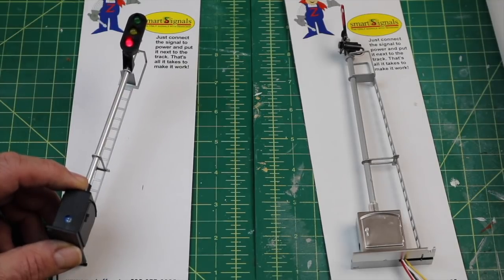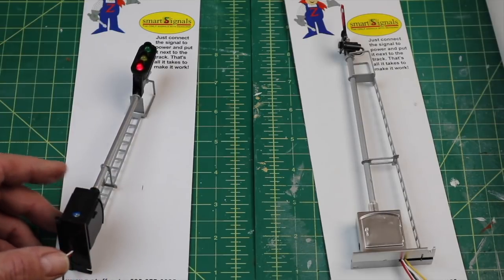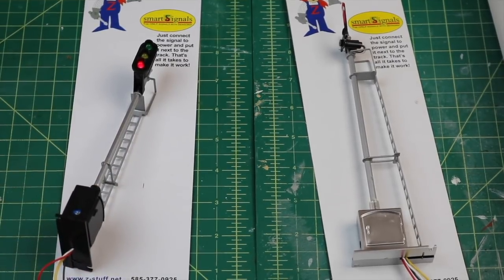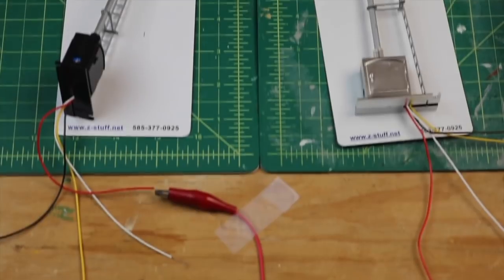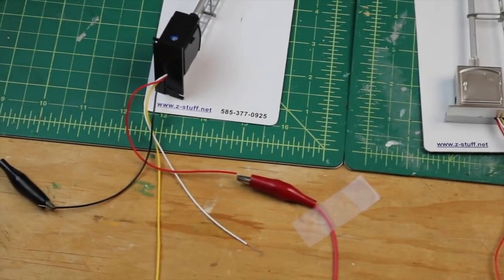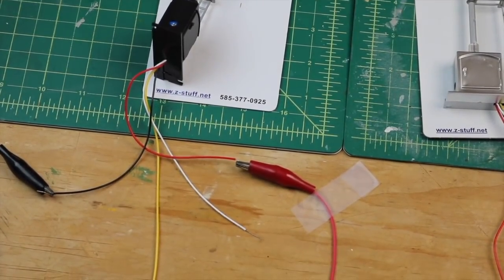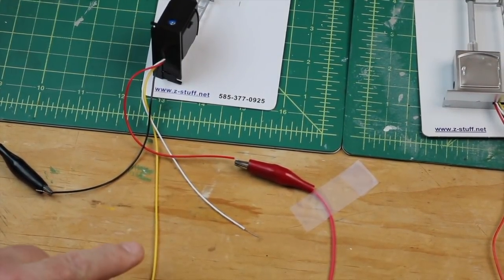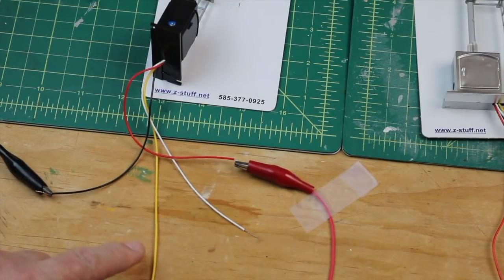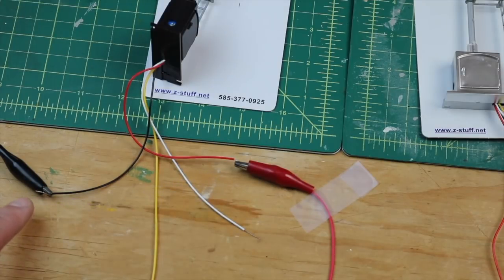I'm going to do a simple setup. You can see on my board here I just have the wires set up with some alligator clips — I'm just going to test this stuff out right here before I wire it up. Now in my setup the yellow and white, there's no other relay down the track, so I'm going to go with the simple setup: red will be the hot and black will be the ground.